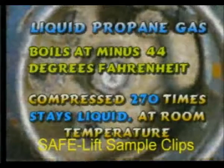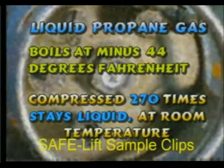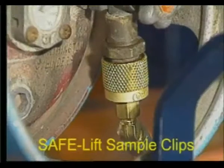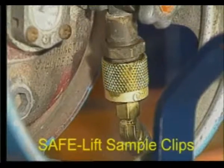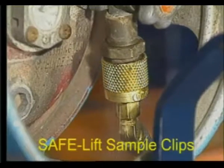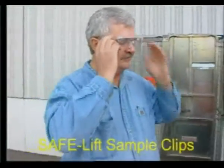Liquid propane gas is a liquid that normally boils at minus 44 degrees Fahrenheit, but when stored in a high-pressure cylinder and compressed 270 times, it stays liquid at room temperature. If released, the expanding gas can cause a serious frost burn when it comes in contact with unprotected skin. For this reason, eye protection and heavy gloves should always be used when handling LPG.